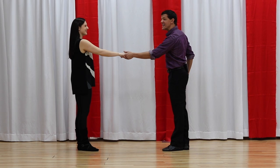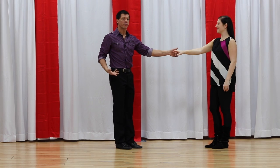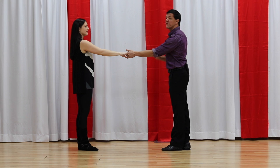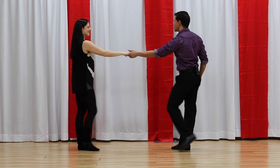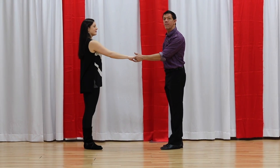Then we have the right side pass — 1, 2, 3 and 4, 5 and 6. That's also called the underarm turn. Then we have what's called a whip, and that is the first eight-count West Coast Swing basic pattern that you will encounter. It looks like this: 1, 2, 3 and 4, 5, 6, 7 and 8. So let's go ahead and break them apart.